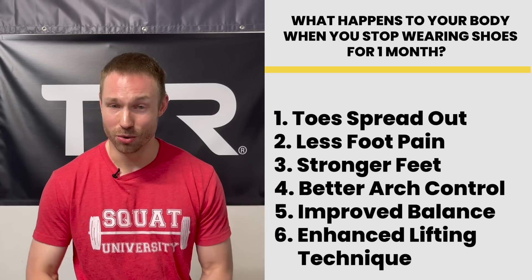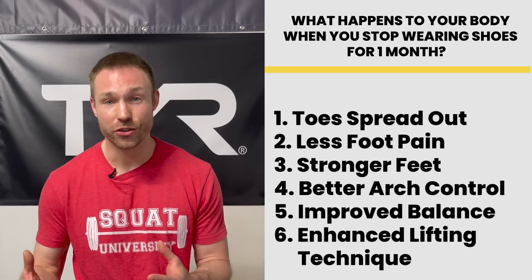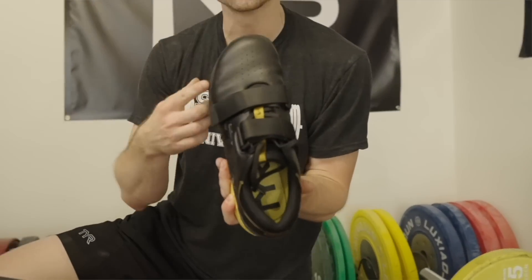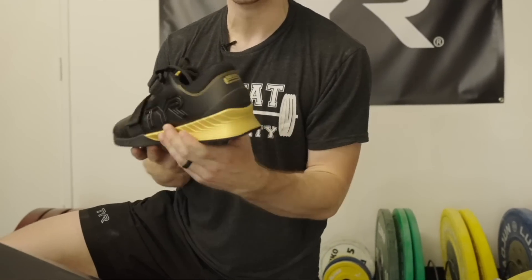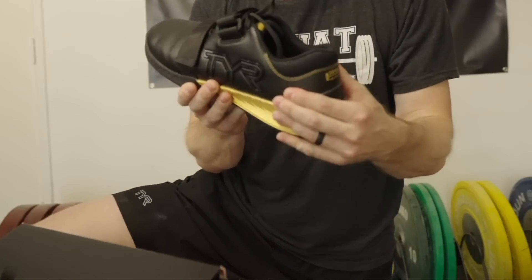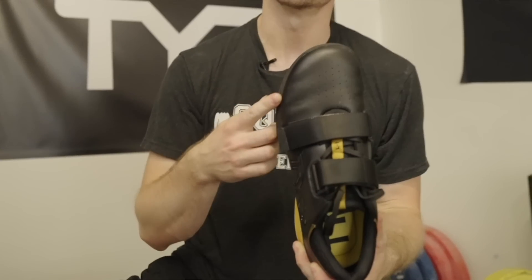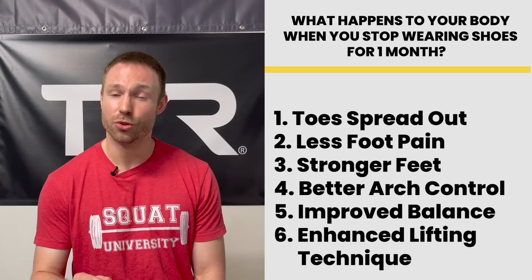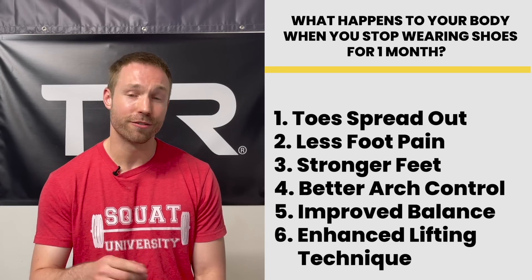From then on, I've really gone down the rabbit hole of barefoot training, understanding the research and seeing it in my own lifting career. Today I only squat barefoot, and it has been a game changer for my ability to control my squat, and I urge you to try it as well. This is also why I helped design the first wide toe box weightlifting shoe with Tyr — for those who use a weightlifting shoe in the gym and can't go completely barefoot. It allows your toes to actually spread out, giving the foot the potential to be more stable. The less a shoe does to the foot, the better it is for the foot.